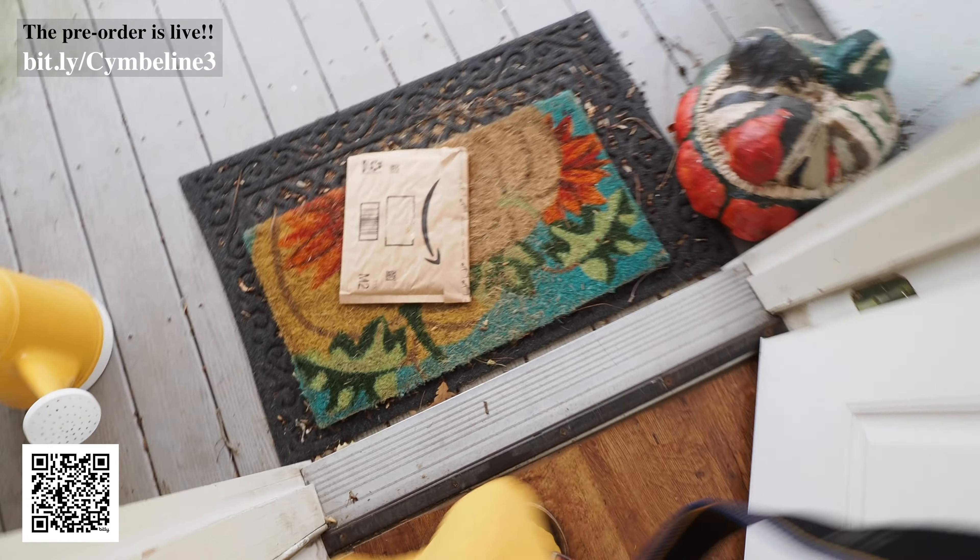Why hello there friends. It's Emma here, the bookish princess. I have an Amazon package coming today and I have been watching and watching it and waiting for it to arrive and I think it's finally here. I am so excited. I can't wait to see it.